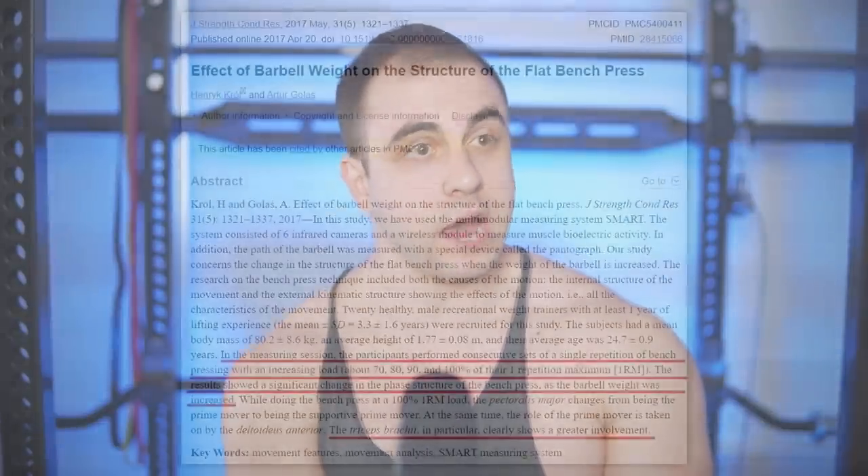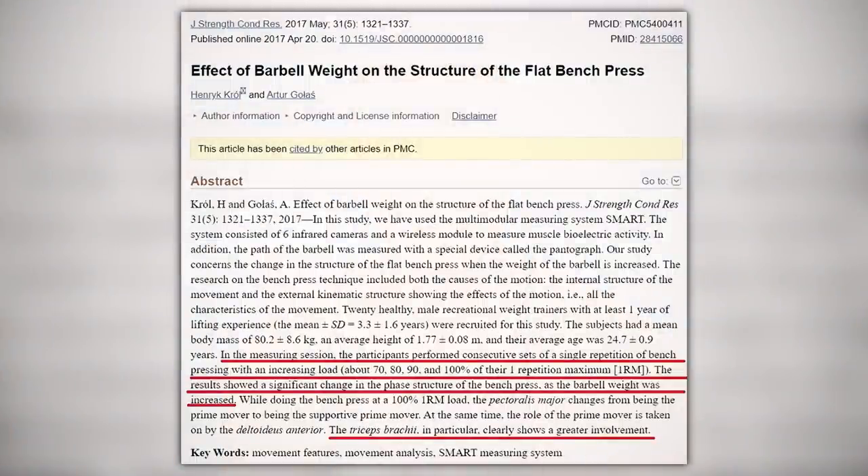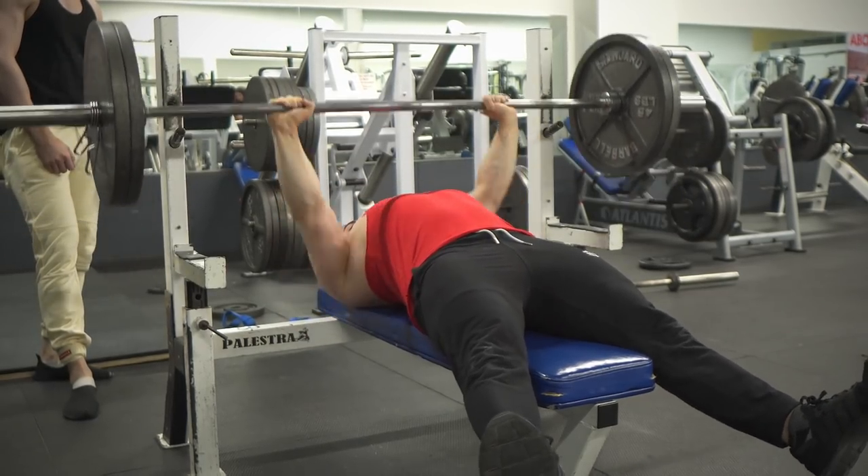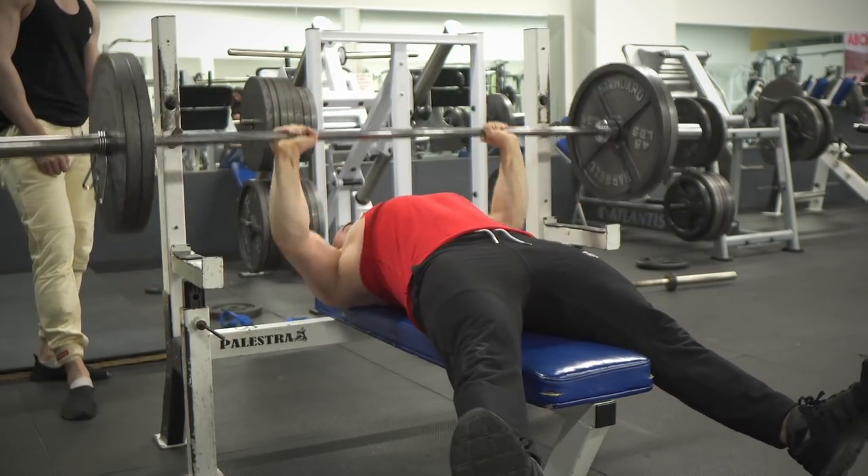I also want to address the claim that increased chest activation was simply because the weights were heavier. It's interesting people mention that, because the evidence seems to suggest the complete opposite: when you use a lower percentage, the pecs get worked more. Basically, the closer you reach to your one rep max, the triceps and shoulders start to take on more of that load. So if this study shows that a higher percentage increases chest activation, it goes against what we know about the regular bench — meaning it's actually proof that your chest does get worked more with the Larson Press. The Larson Press seems to have a slight edge over the competition-style bench, or at least be similar enough that you don't have to use that technique to grow.